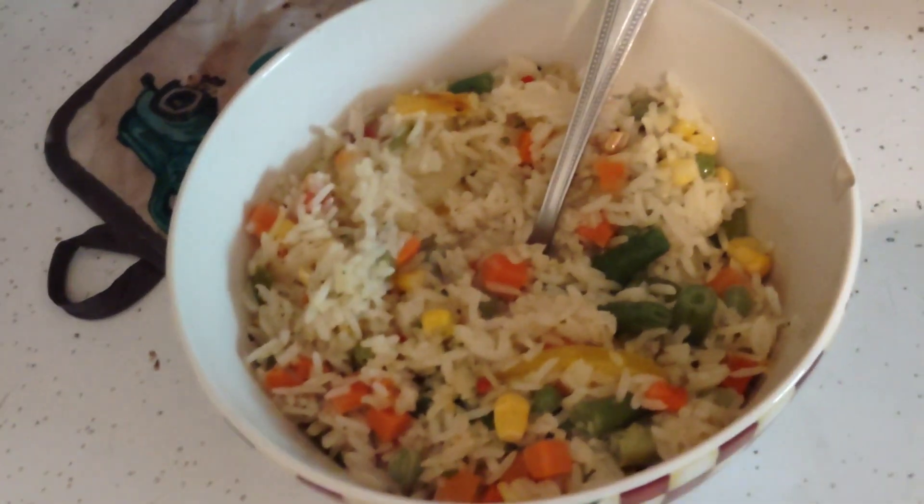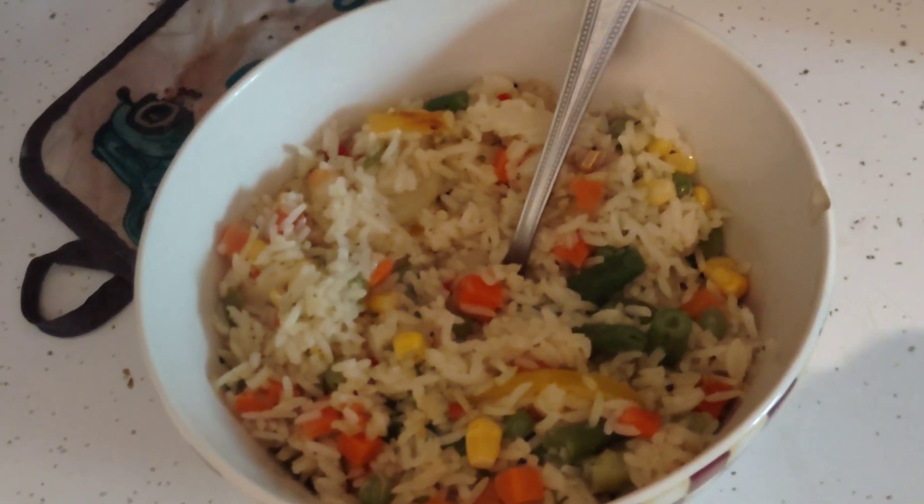That is the Dollar Tree veggie fried rice, restaurant style. I'm so excited. They have a chicken fried rice and I think I'm gonna try that one, and it's pantry friendly with canned and leftover chicken.